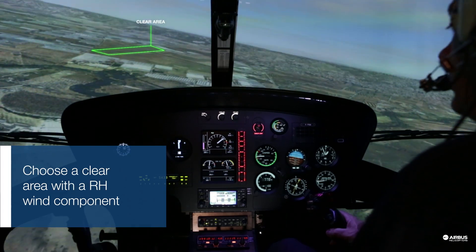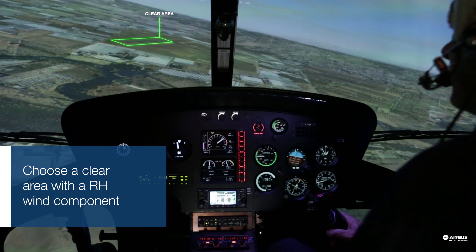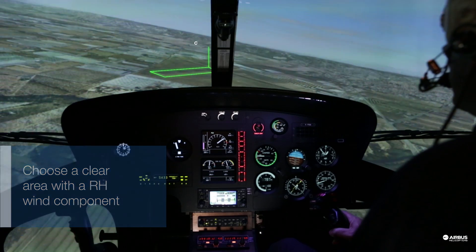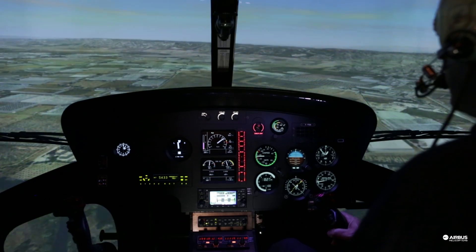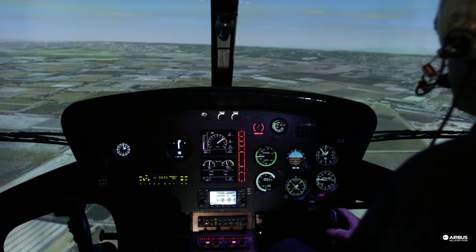Identify a clear area where you can perform a shallow approach. Aim for the threshold. Ideally you should have the wind from the right. For this exercise preparation is important so don't rush.